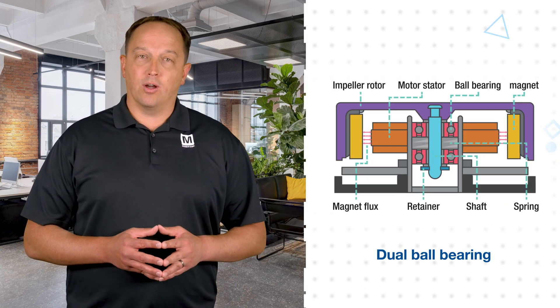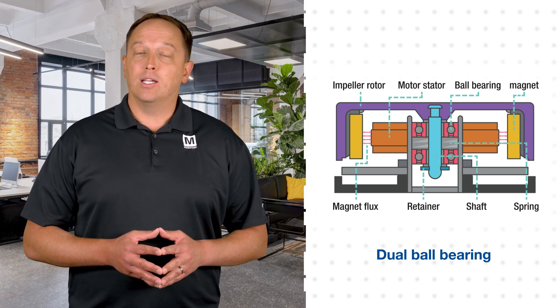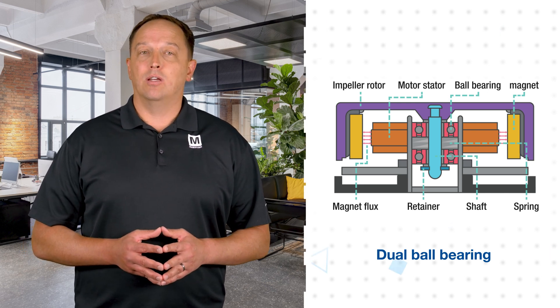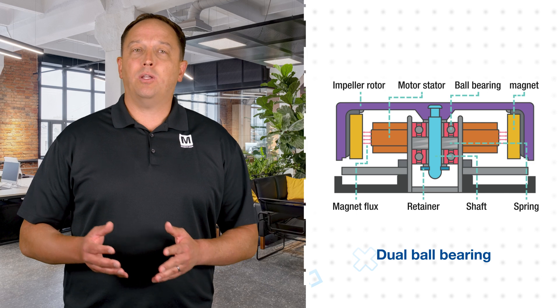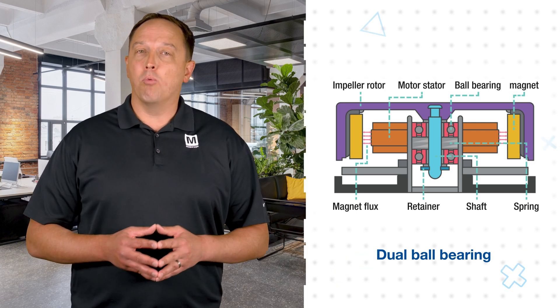The dual ball bearing construction is more complex and expensive than sleeve bearings, but they're also less prone to wear and tear, can operate in any orientation, and can operate at higher temperatures. They're also noisier, so they're typically used in applications where performance, temperature, and MTBF are more important than noise.